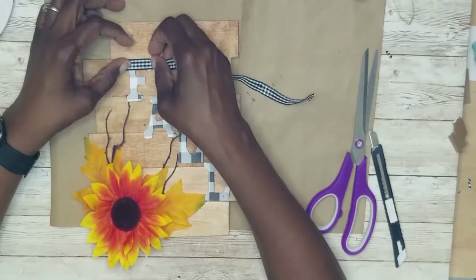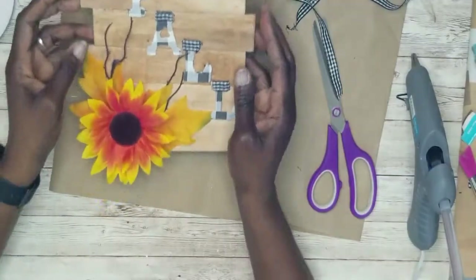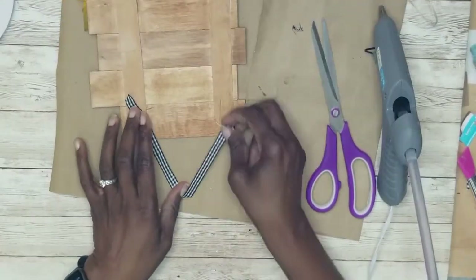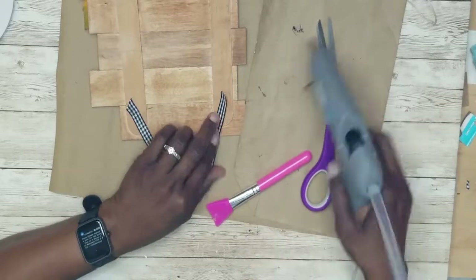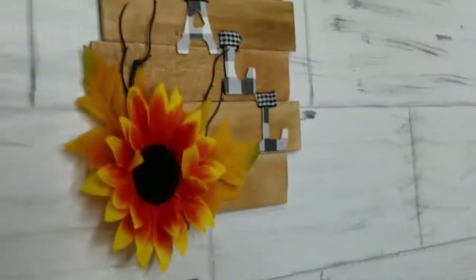I thought this needed a little more sprucing up, so I went in and added buffalo check to the top of the letters. Then I glued a piece of ribbon at the back for hanging, and this one is done — I think this is absolutely beautiful.